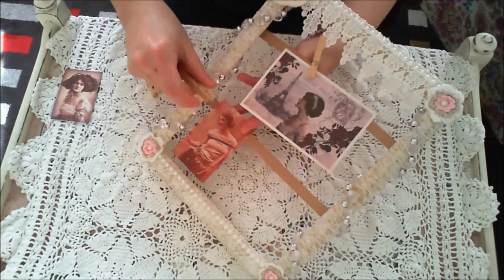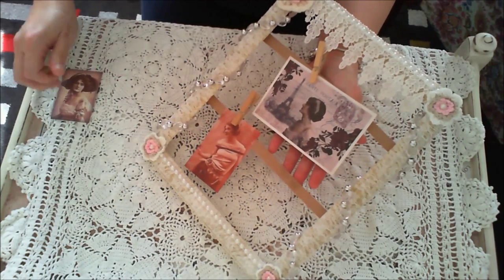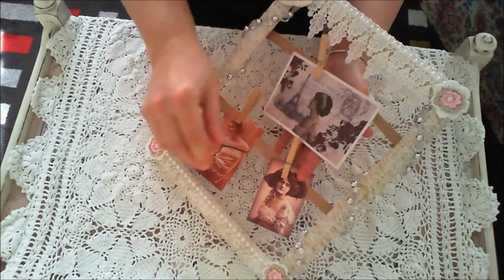I thought it was very useful because I made a picture the other day out of the backboard, and I wanted to use the frame. And this is what I came up with.